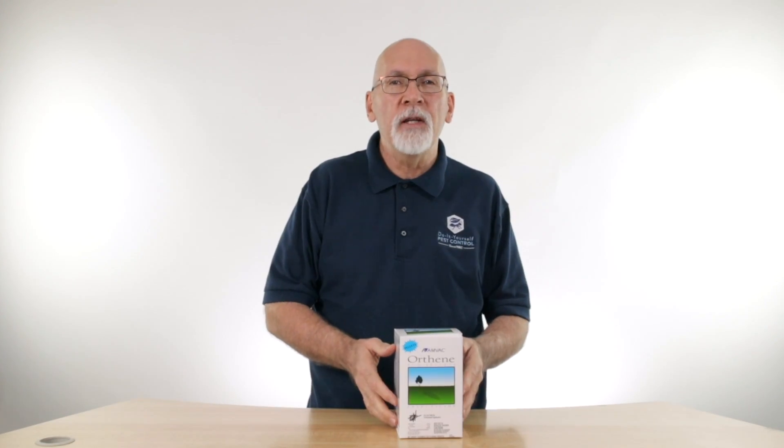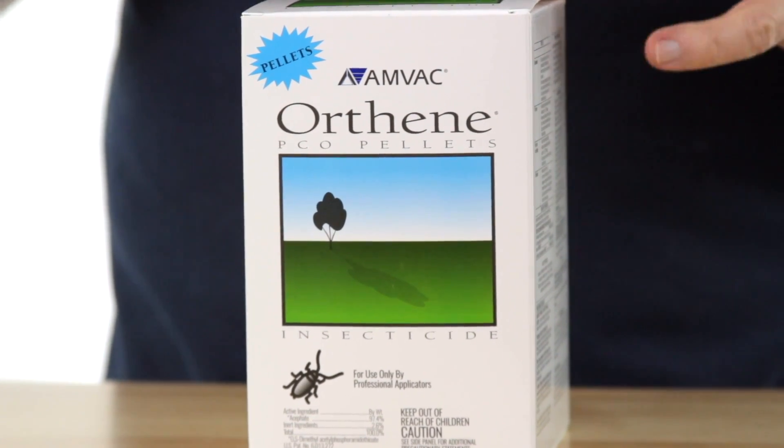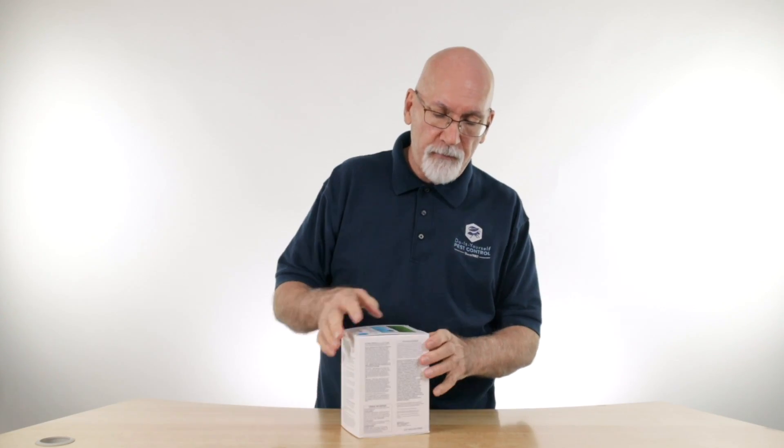Hi, I'm Ken with Do-It-Yourself Pest Control, and today we're going to talk a little bit about Orthene PCO pellets. Orthene's been around for quite a while. It's an effective insecticide against German roaches.